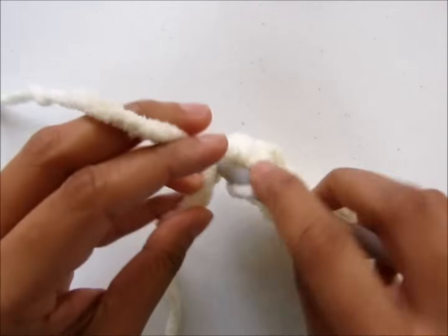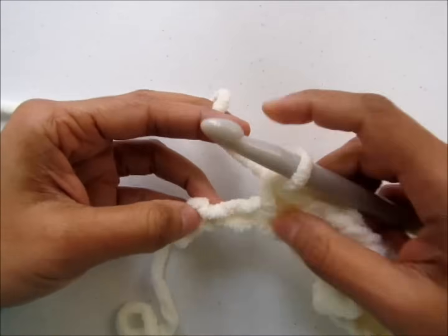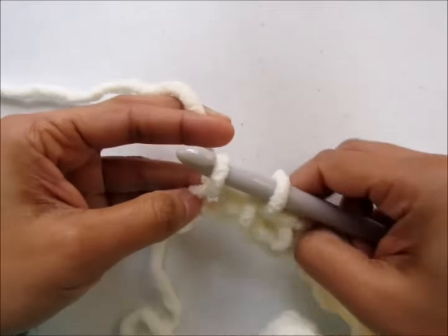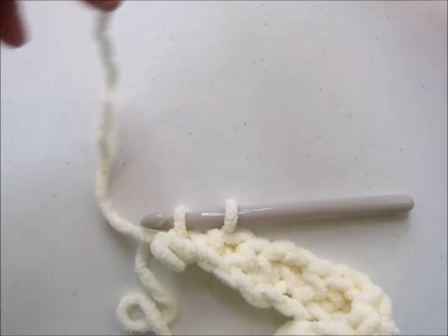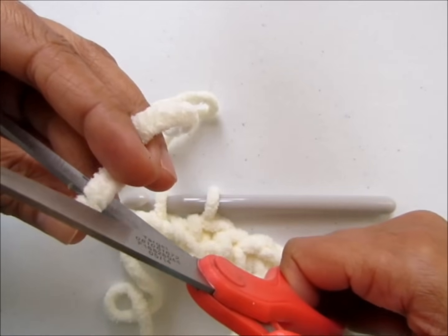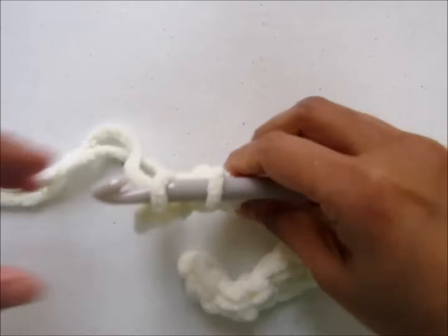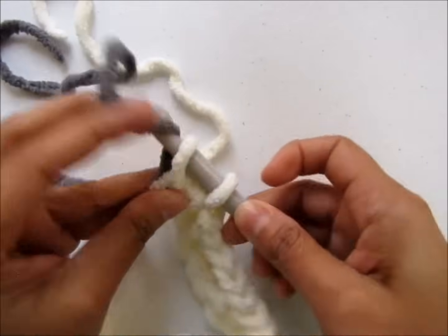When you work the last stitch of your row, you will be changing colors. So now we are at our last chain. Insert your hook into the last chain and pull up a loop. You're starting to work your single crochet as usual, and when you have two loops left on your hook you will fasten off that color — this is if you're not adding a border. If you are not planning on adding a border, with two loops left on your hook you will pull through the next color to complete the single crochet.